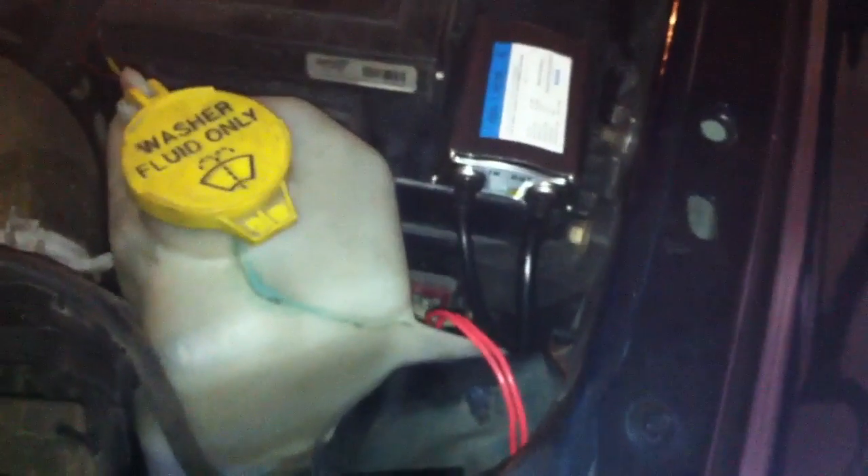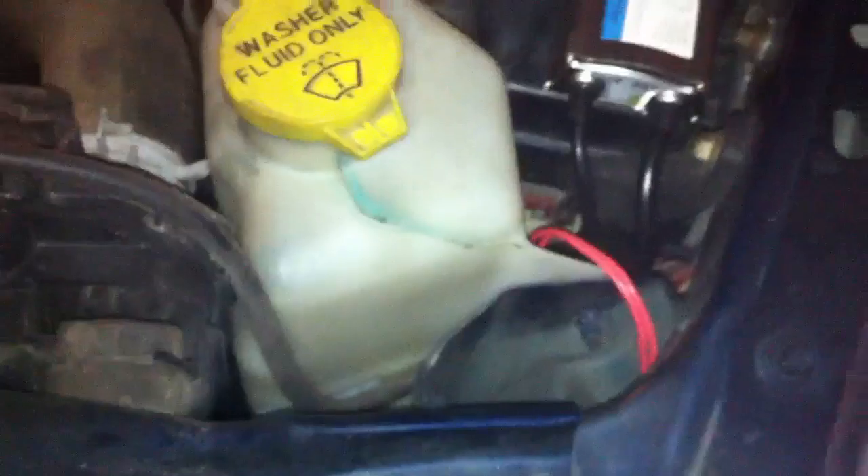I basically just tapped into the original H1 plugs that came with the new housings and ran the capacitors off of that. That seems to work pretty well — I don't get any problems with flickering and the lights always fire up. They work pretty good.